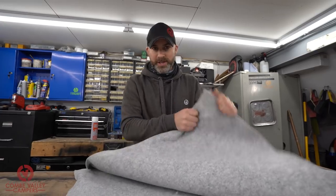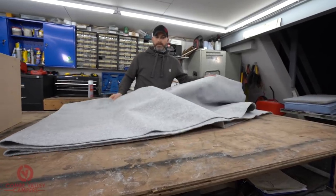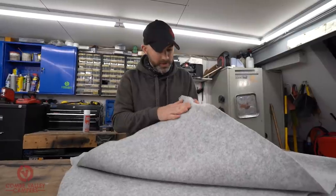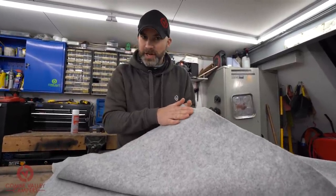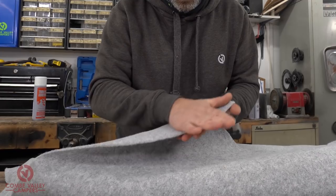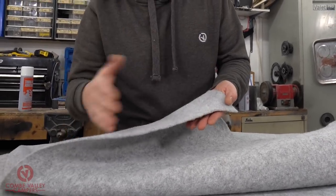The lining material we're using today is this four-way stretch van lining carpet. It's not actually carpet like you'd use in the house — it's more of a strong felt. You know which side to work with because it has a slightly rough textured side — that's the side you put your adhesive on — and the fluffy soft-to-touch side is the side that will be exposed and visible.